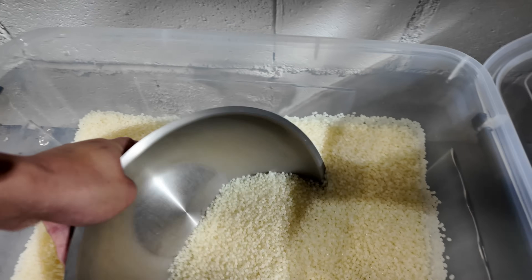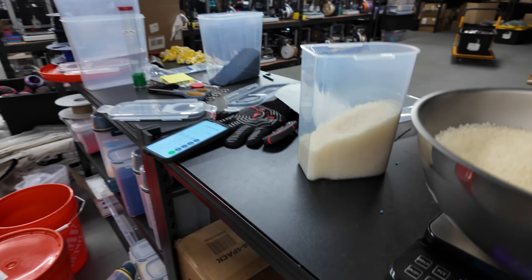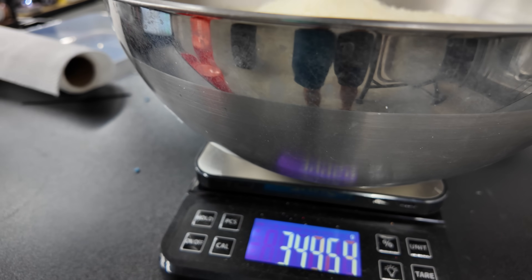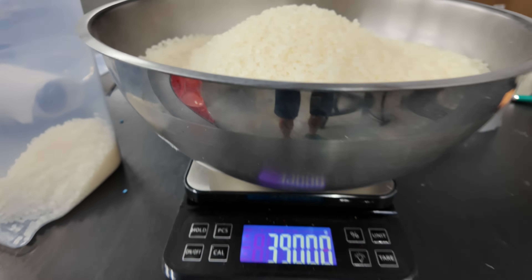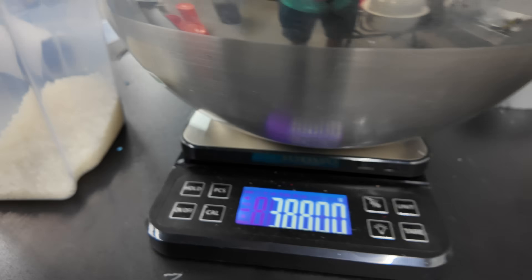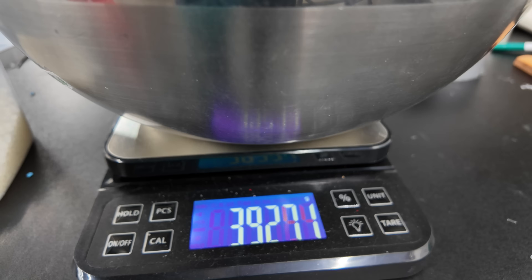Here you'll see the process. I take this giant stainless steel mixing bowl and measure out my ratio, which is about 3% master batch colorant to PLA resin. So for 4,000 grams total, that's 3,880 grams of the base PLA resin. I over-poured a bit, so I'll take some out by hand to get back down to 3,880 grams. The remaining 120 grams will be the black colorant, representing a 3% ratio of 4,000 total grams.